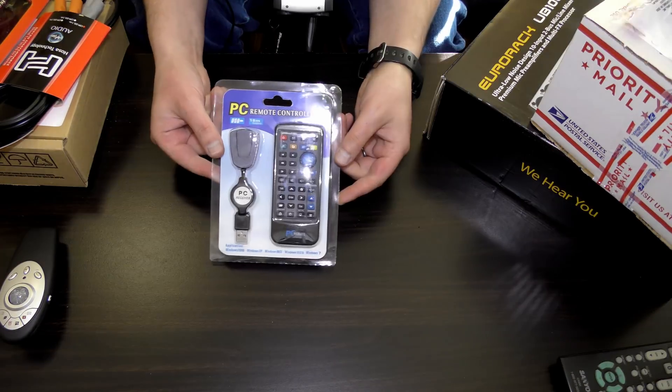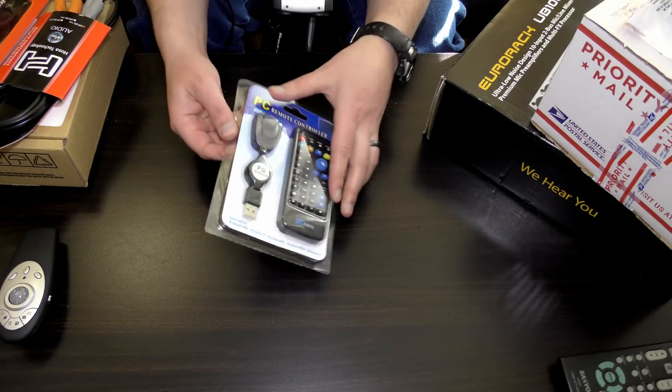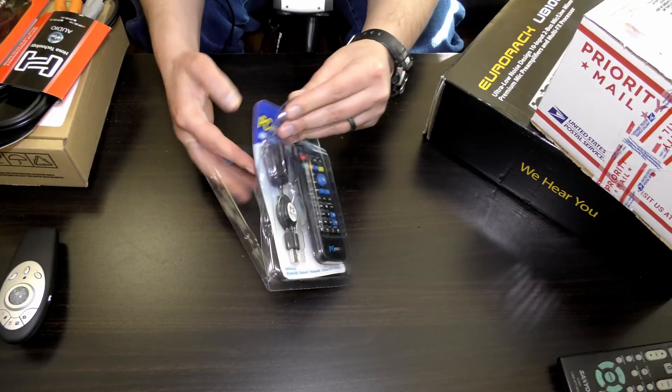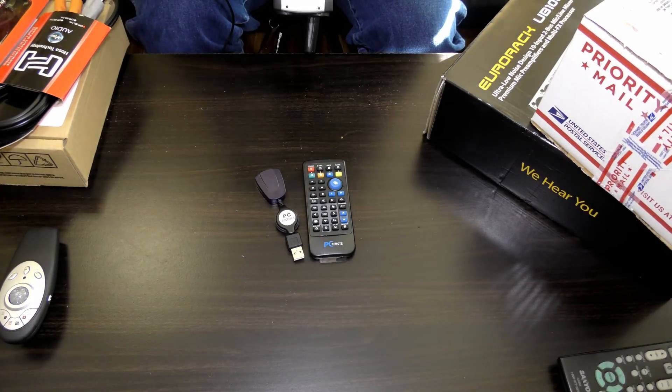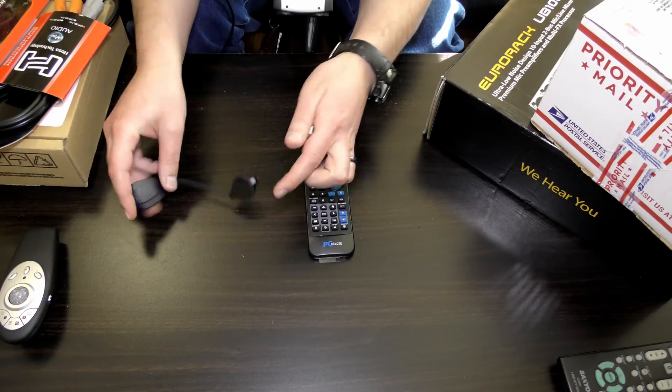There she is. Next, the PC remote. That's all it says — PC remote controller. Nothing special. That one was much easier than the last. All done.